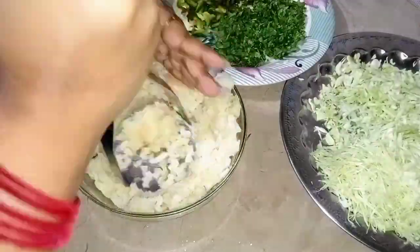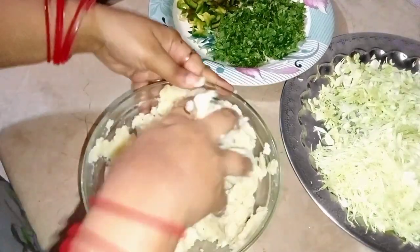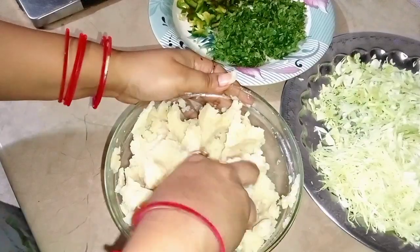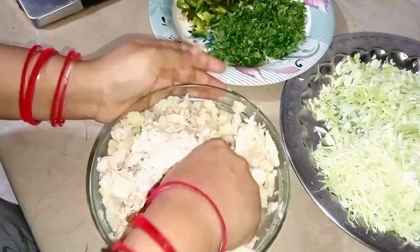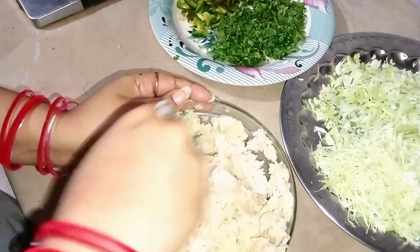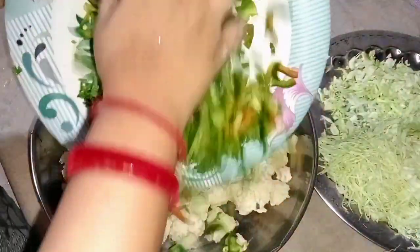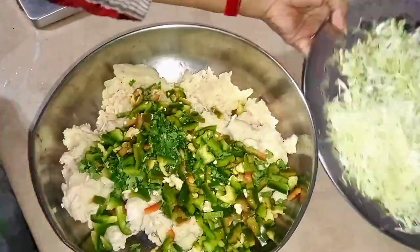I shredded the chicken and mashed the aloo with a masher and a little bit with my hands. I mixed the pieces together with my hands. I have mashed the chicken and mixed it. And the vegetables — like I have told you — shimla mirch, hara dhaniya, and bungobi.